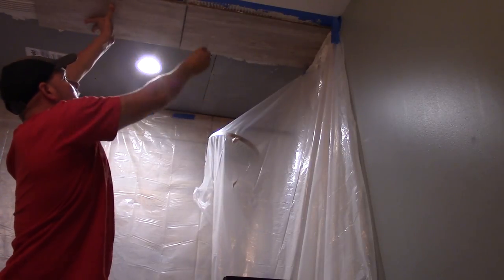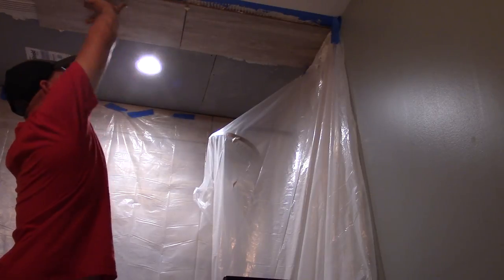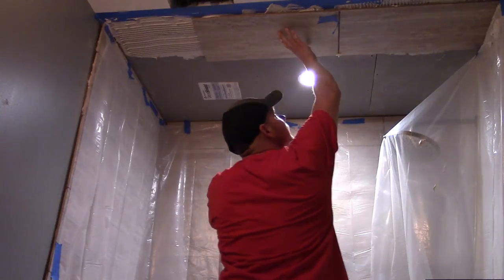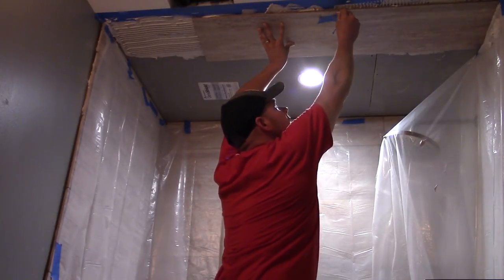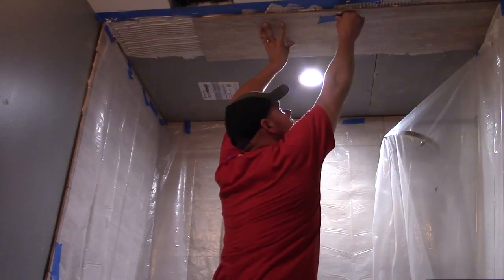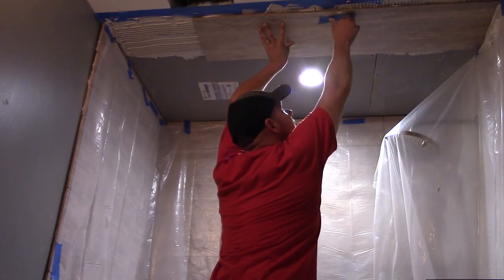I'm using these spacers that are pretty cheap — kind of rubbery spacers. Another thing you can do is use blue painters tape to hold the tiles together, which keeps the spacers in place. It works perfectly for keeping the tiles from moving and also keeps the spacers in place.